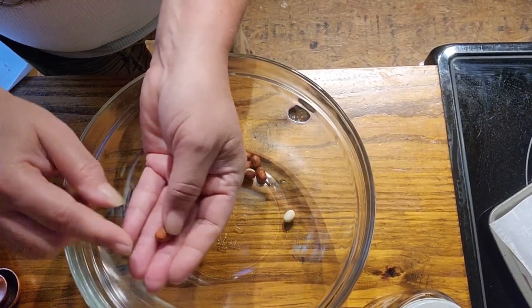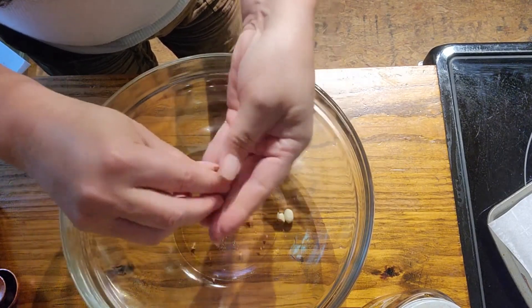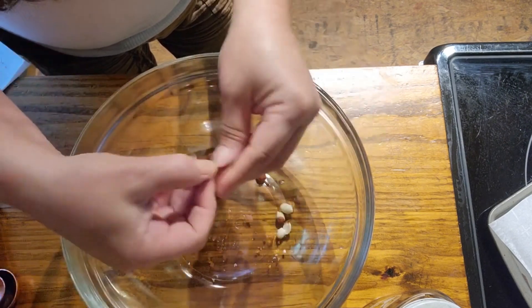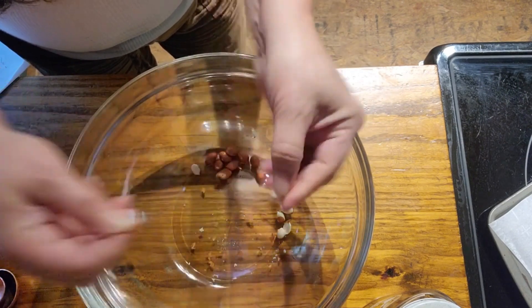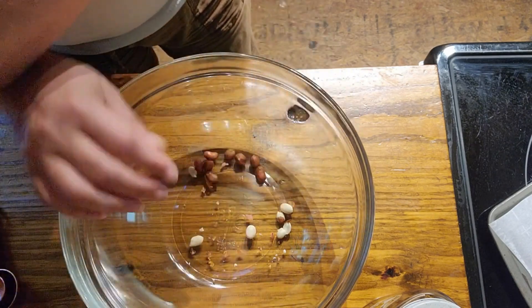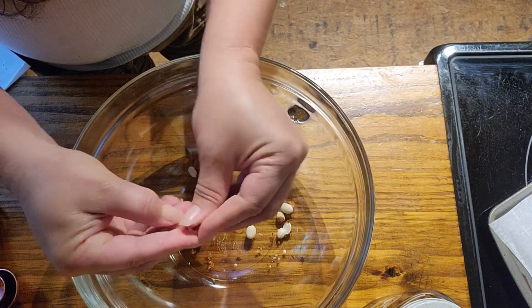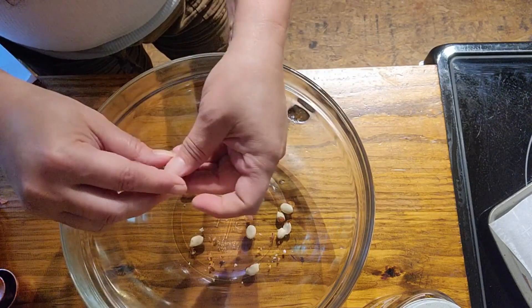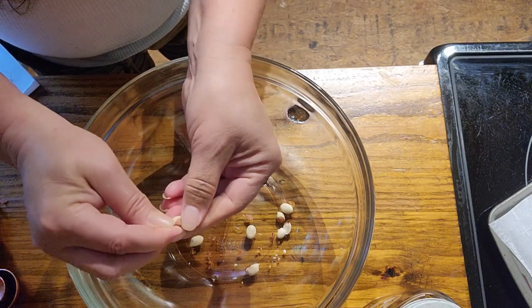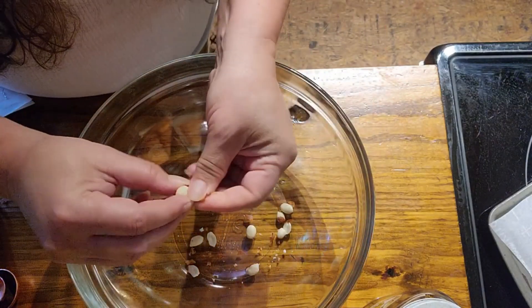The first thing I need to do is remove the shells from the peanuts. As you know, peanuts come with this little red coating on them and you just kind of rub them — I'm not concerned about getting a hundred percent of the skins off, but I do want to get as many off as I possibly can. You just kind of slide your fingers around until you can pop that little outer red coating off and drop it in the bowl. You can buy peanuts without the skin on them, but they're harder to find.